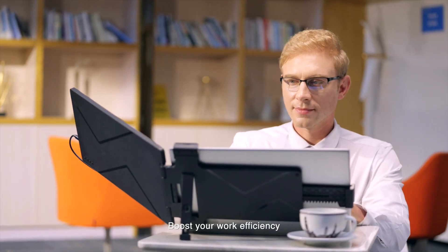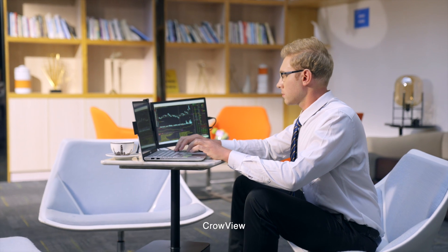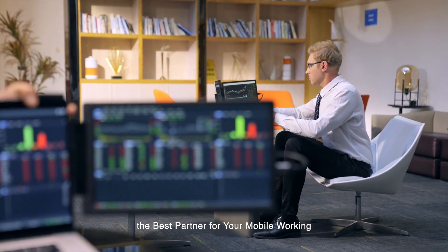Boost your work efficiency with Crowview's dual screen experience. Crowview — the best partner for your mobile working.